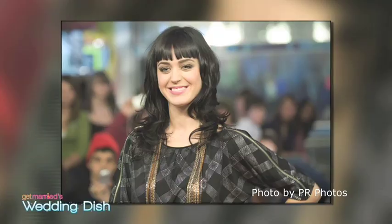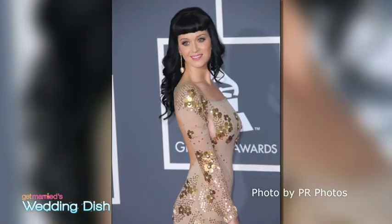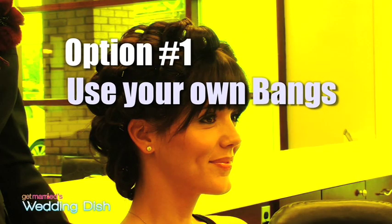Hi, my name is Candy Shaw Codner and I'm from Atlanta, Georgia. I'm the owner of Jamison Shaw Hairdressers. Whether you want to cut bangs, already have current bangs, or don't want to commit to the bangs, I'm going to show you how to get Katy Perry ready.